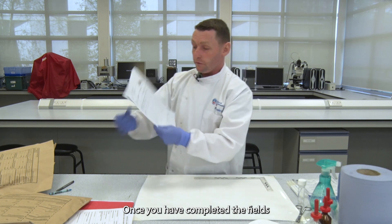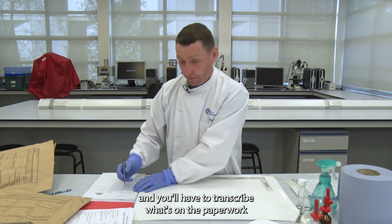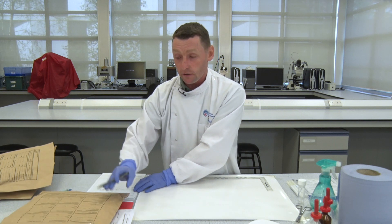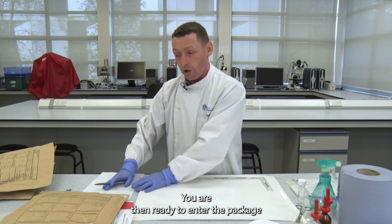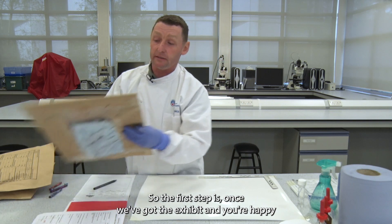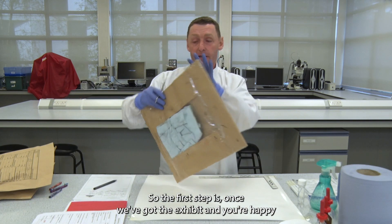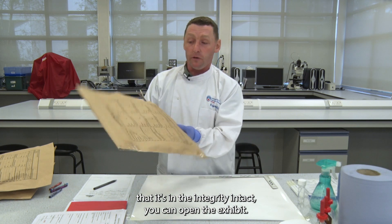You have to check that the MG21 paperwork matches the actual exhibits, and if anything differs this should be documented in your examination notes. Once you have completed the fields and transcribed what's on the paperwork and the exhibit bags onto your examination notes, you are then ready to enter the packaging. Once you've got the exhibit and you're happy that the integrity is intact, you can open the exhibit.